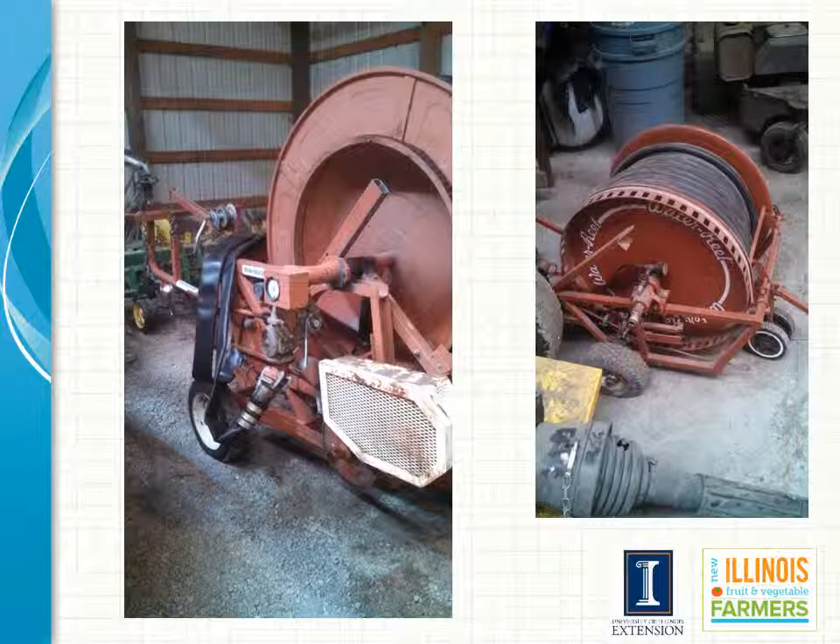Irrigation reels come in varying sizes. They can also come with or without a booster pump depending on what your pressure is coming into the system. The irrigation is on its own wheel and is dragged out into the field while the reel cart remains stationary at the edge of the field. During the operation, the reel cart pulls the gun back across the field until it reaches the reel cart and hits the shutoff valve on the cart.